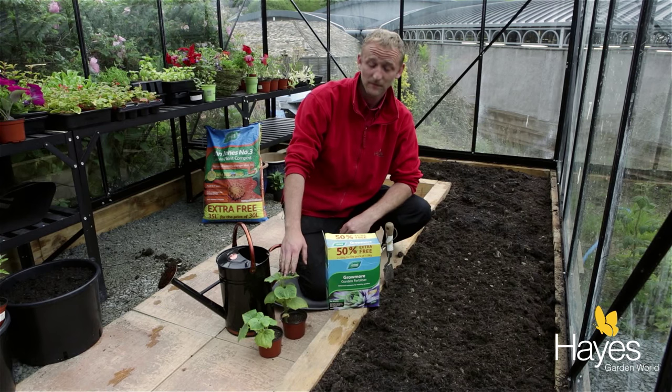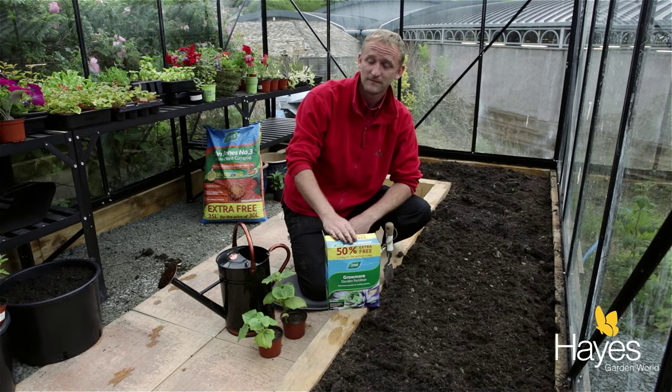I'm going to show you how to plant out your cucumbers in the greenhouse. All you need is the cucumber plants, some grow-more fertiliser, and some water for watering them in afterwards.